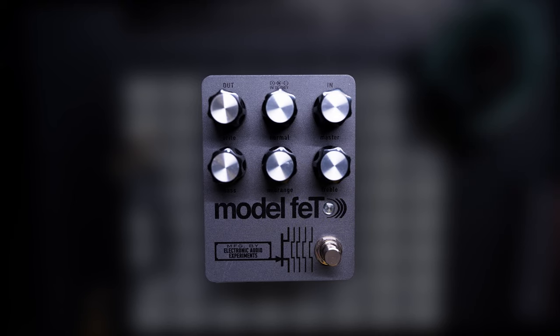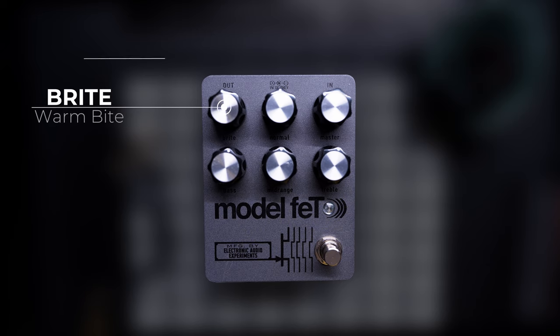There are six knobs on this pedal but the controls are dead simple. The bright knob adds in gain from just the bright channel and the normal knob adds in gain from just the normal channel. It's important to know that these channels are running in parallel, not series, and these work like real amp gain settings — so if you turn them all the way down to zero you'll get no signal from that channel.